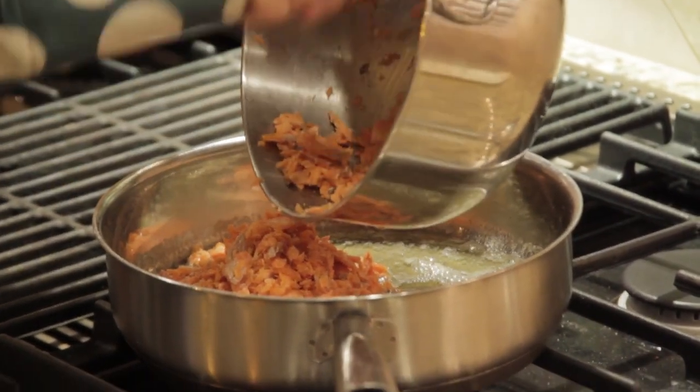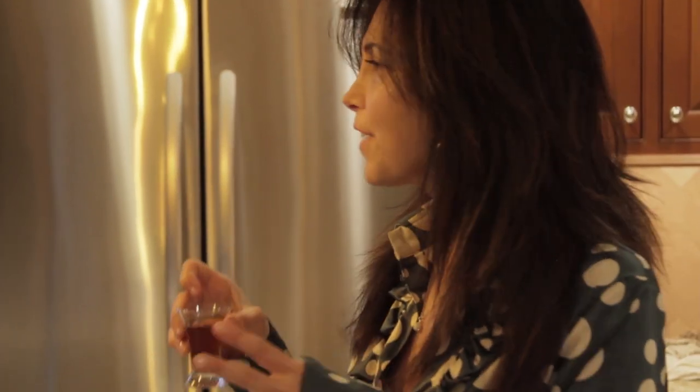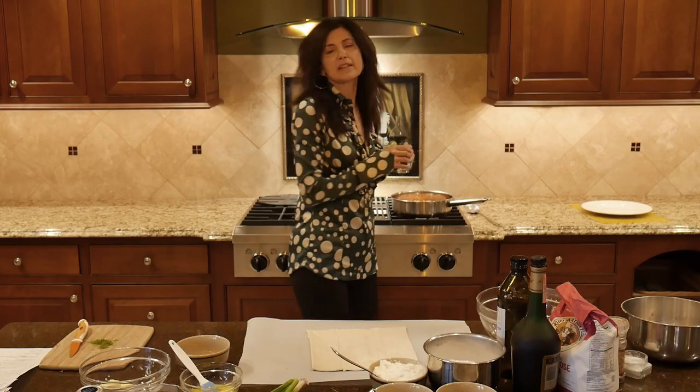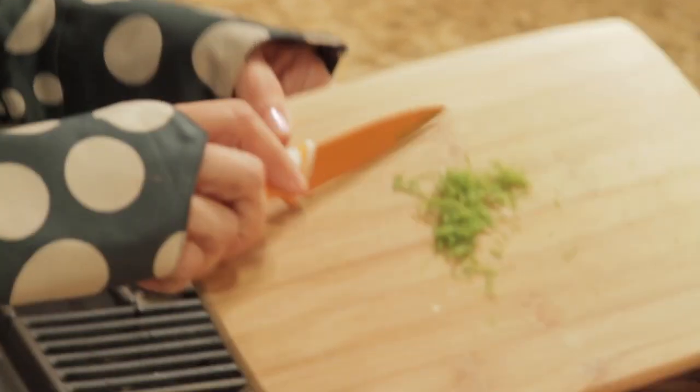Now we're adding in cognac — that's correct, cognac. So imagine a buttery, cognac-y filling. It's really, really delicious. We're adding in the cognac and we're going to let the alcohol burn off. And once it does, we are adding in our chopped dill.